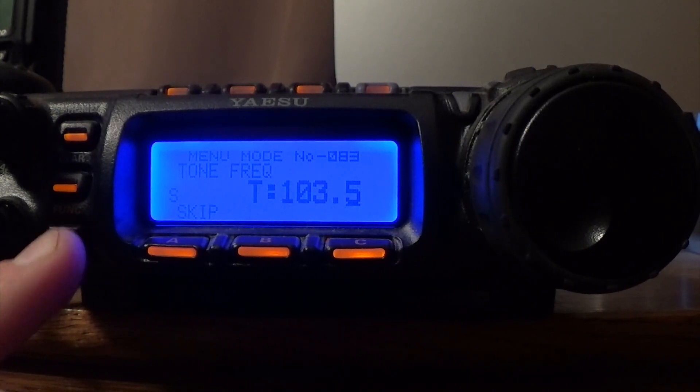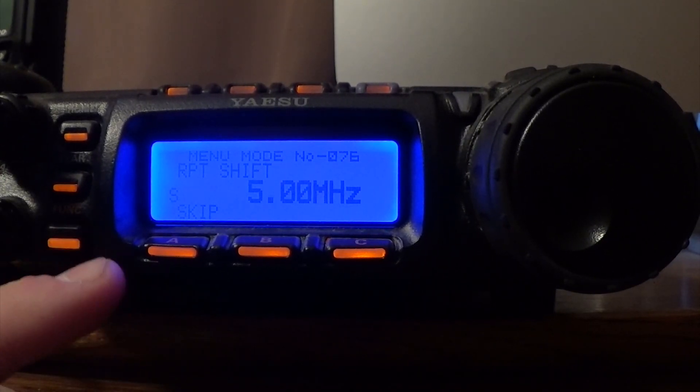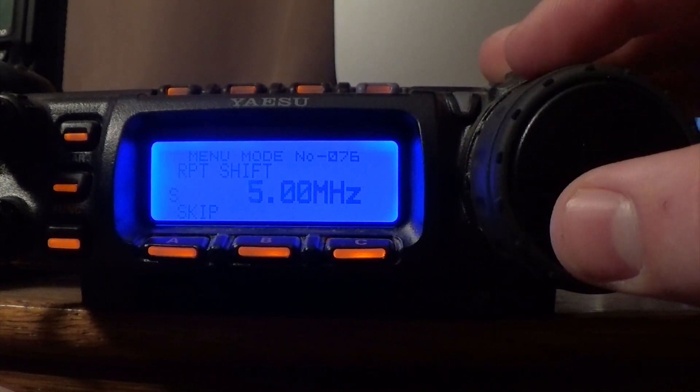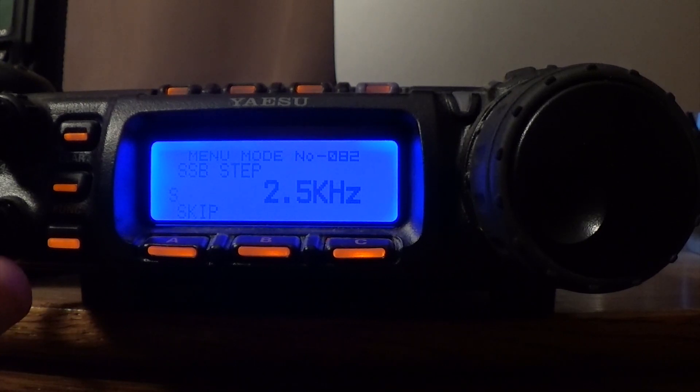So you press and hold the function button, and you scroll down to menu 76 for your shift. And once you're there, you can adjust using this knob. Mine's going to be 5.0. Then you're going to scroll over to menu 83, which is your PL tone.